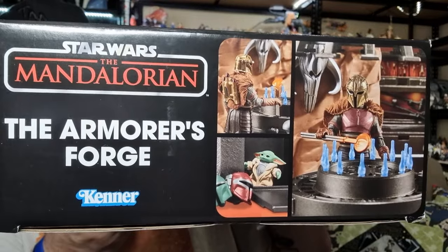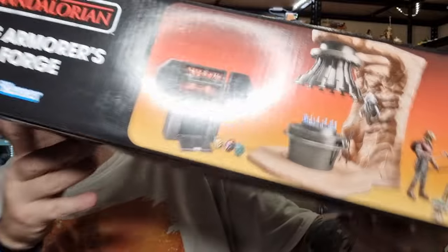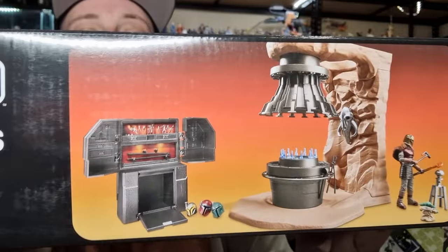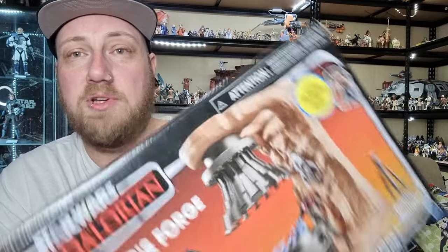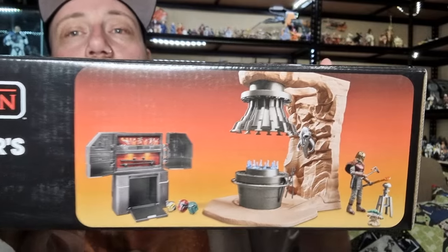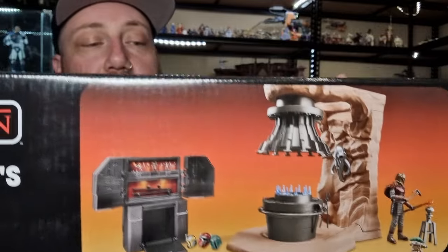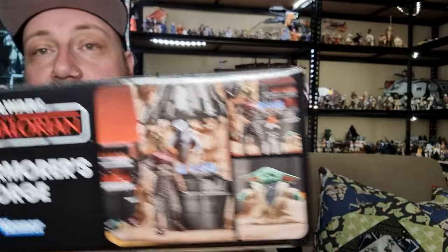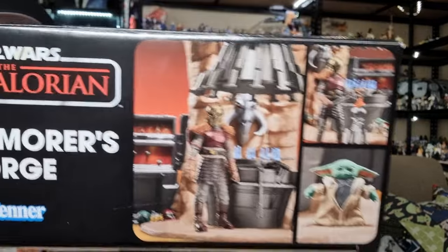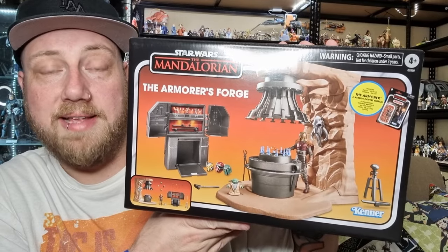Some pictures on the side, looks pretty good. I like the extra Mandalorian helmets it's going to come with. I haven't picked up the four pack yet - I'm not even sure if I will. I'm looking forward to cracking this open and a new version of the Armourer too, with the jetpack, so we'll do a review on that figure as well. Without further ado, let's crack this one open and have a look.